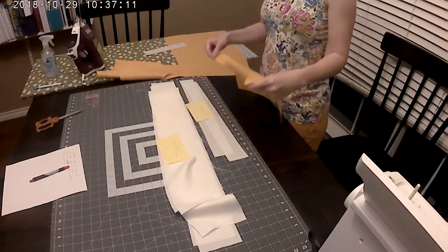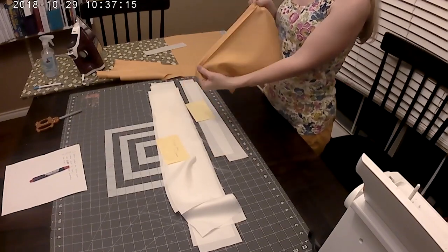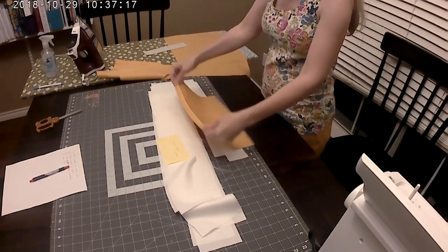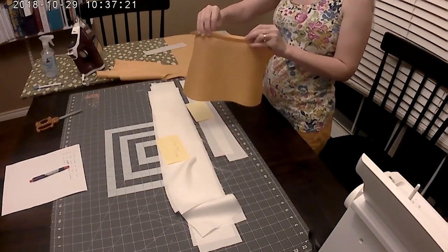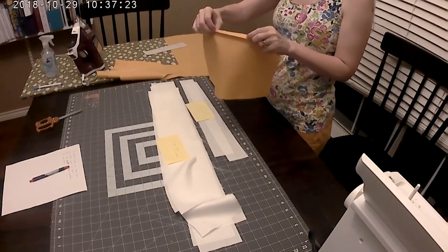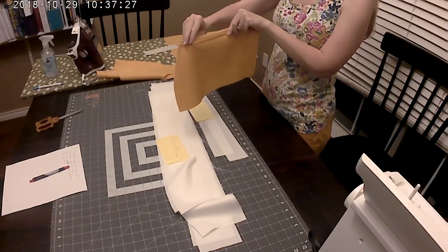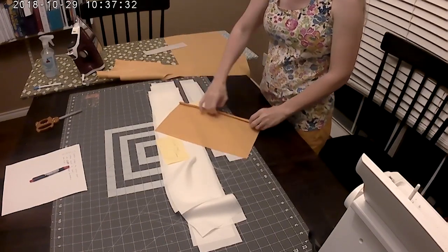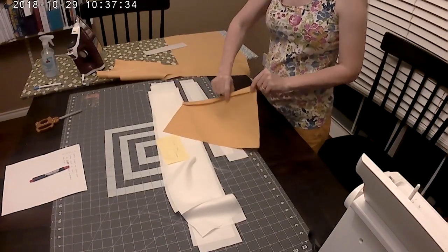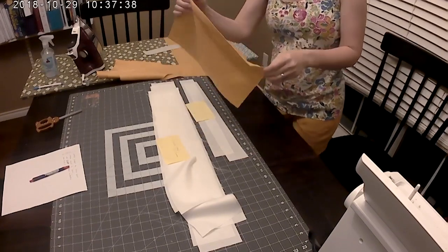Today we are sewing an apron and we're going to start with the pocket. The first step is to figure out which is your right side, and once you've determined that, you're going to fold it over to the wrong side a quarter of an inch and iron it. Then you're going to fold it down three quarters of an inch, press it again, and stitch it all along that edge to keep it down.